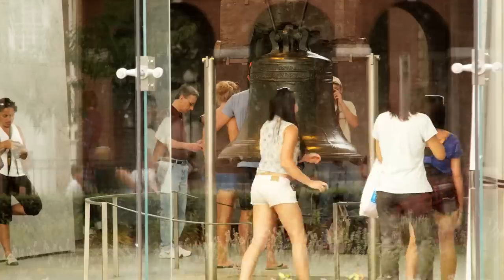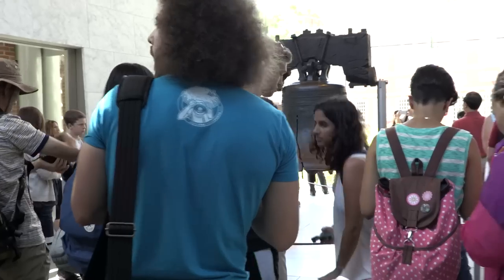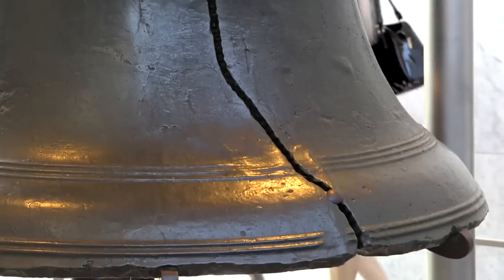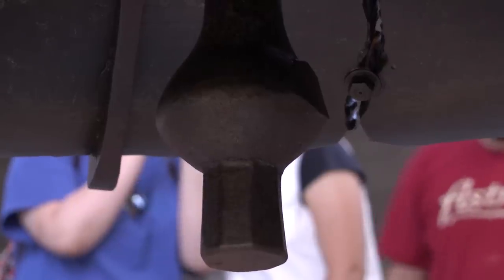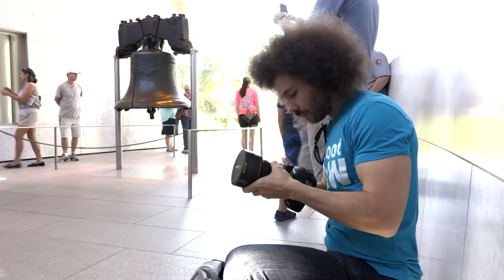The first test I want to do is go inside to the Liberty Bell Pavilion to shoot the Liberty Bell. I want to get those wide shots and see how it looks at 11 and how it looks at 24. One of the keys is how it performs at 11 with something at the edges — will the bell stretch out if it's at the edge, or what does it look like when everything's symmetrical?